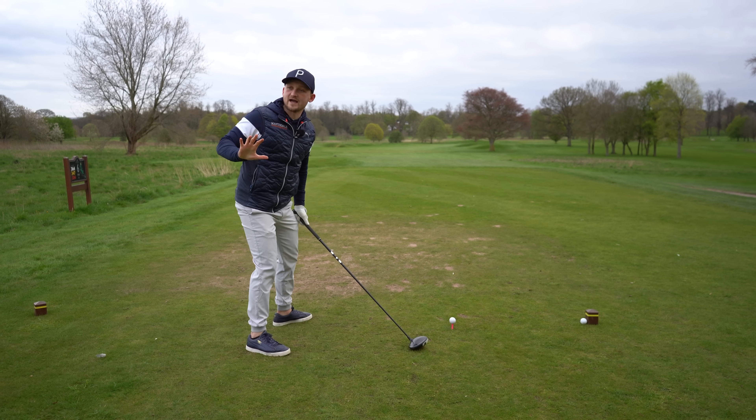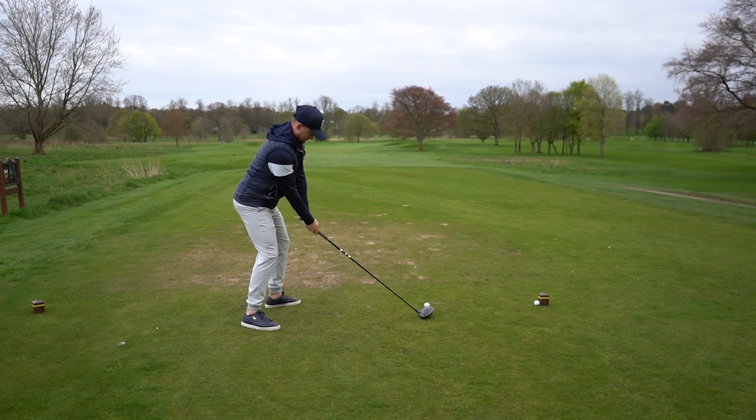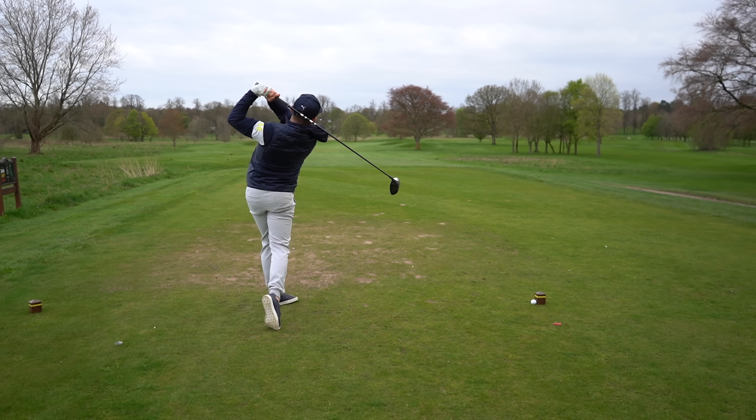The only way you'll achieve that is by sending that club further behind you. Have a look at this one right here — we're going to hit this one away. Look at this one in slow motion.